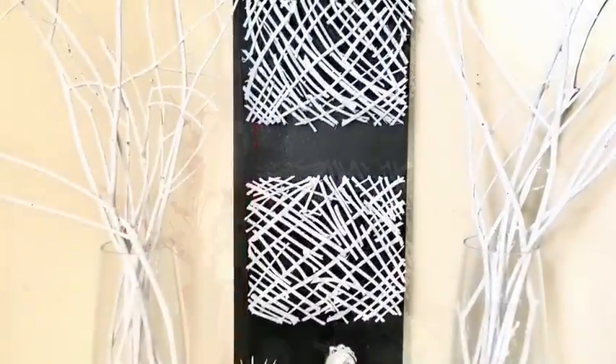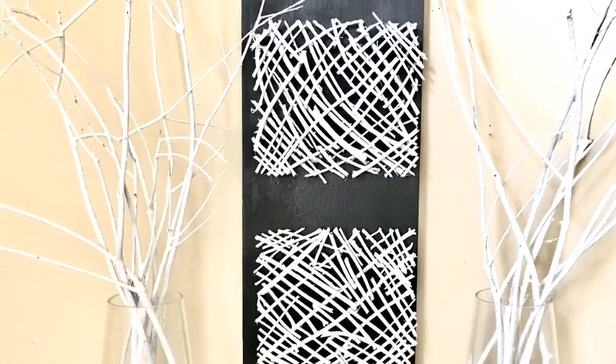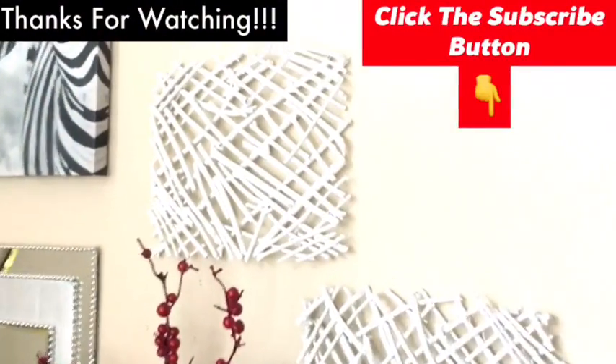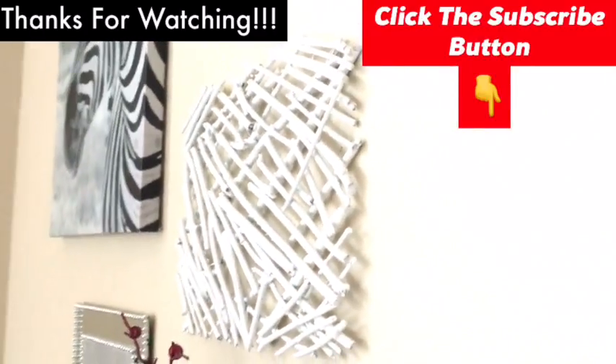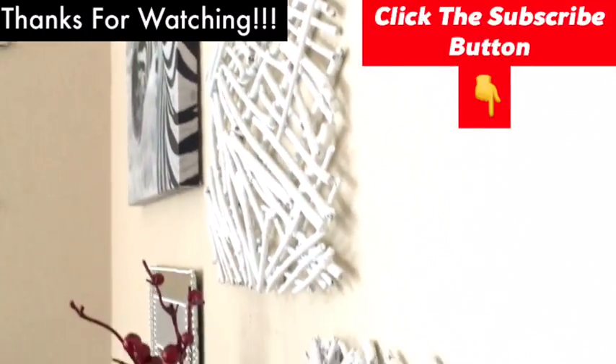I hope you enjoyed watching this video, because I had so much fun making it — it was so simple. I have other videos linked in the description box below, and thank you so much for watching. Don't forget to click on the subscribe button.